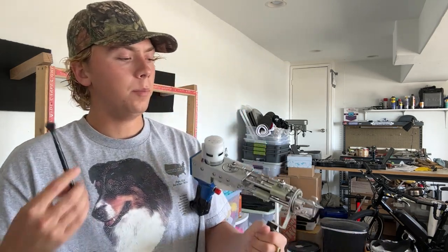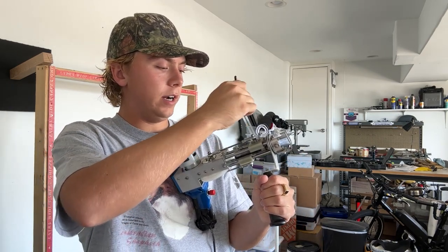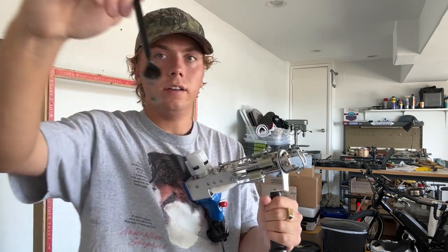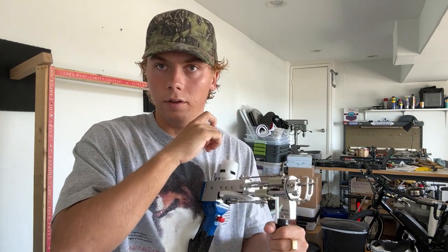For maintenance on the tufting gun, I buy a little makeup brush from Target and I brush out the excess yarn and fluff that gets stuck in the gun — it's a very easy way to clean it. Once it's cleaned up, I spray a little WD-40 to oil the gun. I know there are actual oils you could probably be using, but WD-40 has been working fine for me. If anyone has suggestions on oil to buy for the tufting gun, leave it in the comments below.